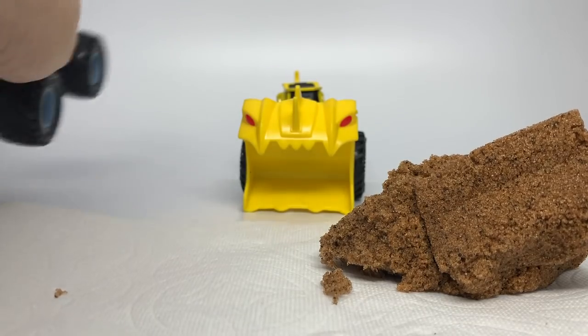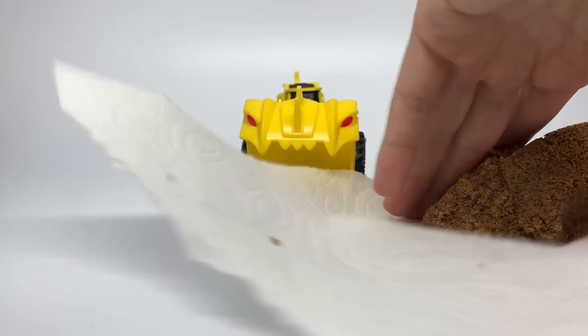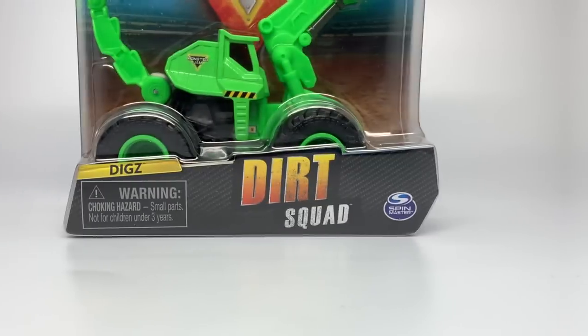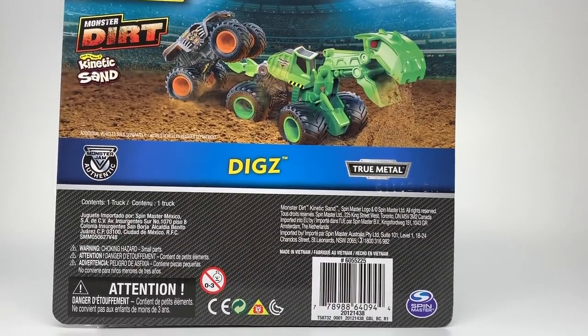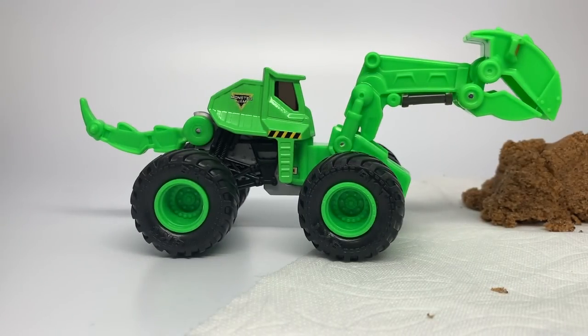It also has the towing ability for 1:64 scale die cast trucks — that's awesome. I really like these trucks. This is Scoops, and I highly recommend them. So now we will check out the Diggs monster truck. The back of the box shows Diggs towing Max D, and you can see it's actually dumping out Monster Dirt. So Diggs with a Z — here we go, unboxing right now. And here it is, the Diggs monster truck in the green flashy color.